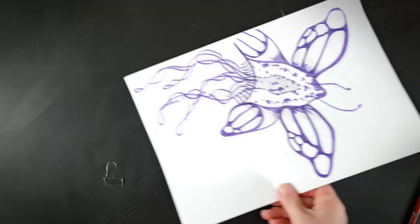Next I'm quickly bashing together a base of tinfoil for the body, and for the wings I'm going to use armature wire for support as the sculpt will be pretty thin in some places.